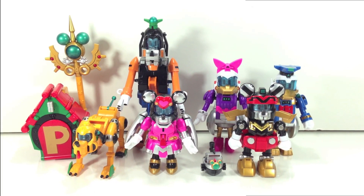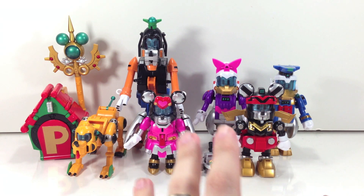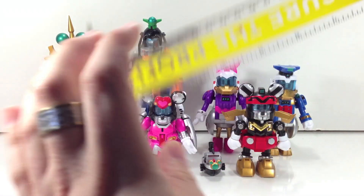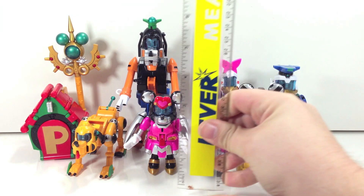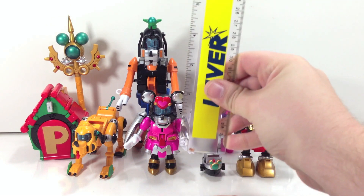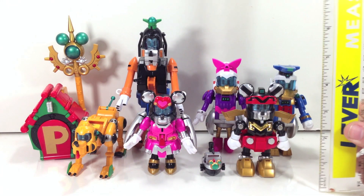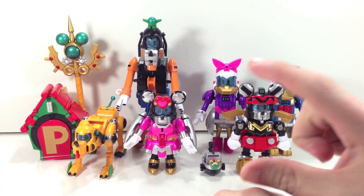So how does this Disney combiner stack up against actual Sentai robots? Let's get it open and take a look. Here is everyone out of the package — bear with me because these are very fiddly and kind of fragile in a lot of places. Here's a ruler for scale: Mickey is about four inches, Minnie is probably about three and a half, and Goofy is the tallest at about six. Daisy is actually a little bit taller than Donald.